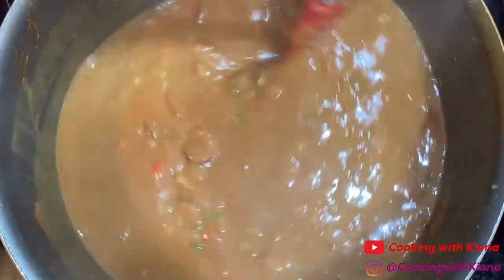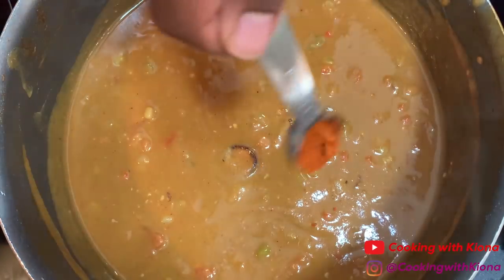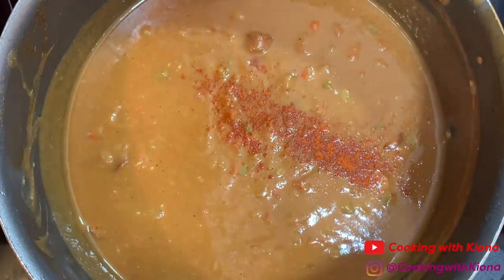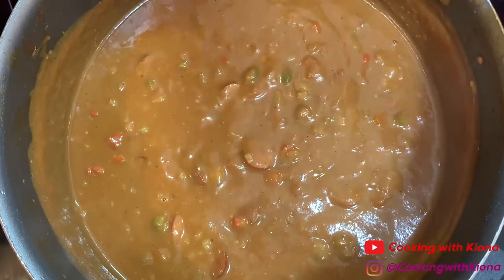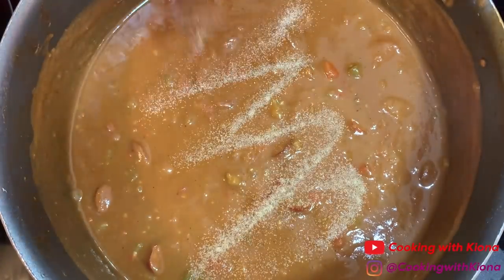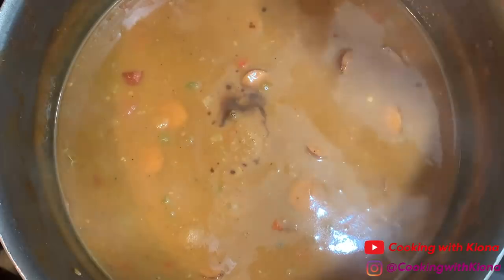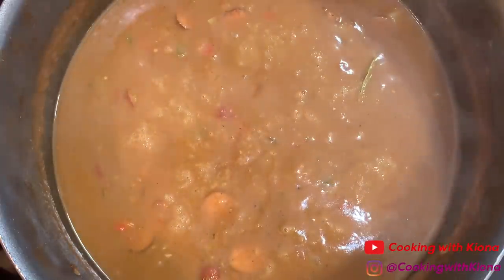Now stir everything together. Add 1 tablespoon of Worcestershire sauce, 1 teaspoon of smoked paprika, 1/2 teaspoon of cayenne pepper, 1 teaspoon of pepper, 1-2 teaspoons of salt, 1/4 teaspoon of onion powder, 1/4 teaspoon of garlic powder, 2 bay leaves, a bit more Worcestershire sauce, and 1 tablespoon of hot sauce. Mix everything together, then cover with a lid and let it simmer for about an hour to an hour and a half.